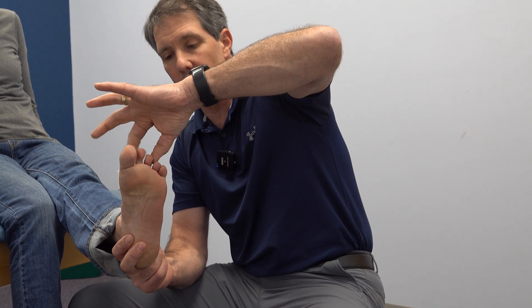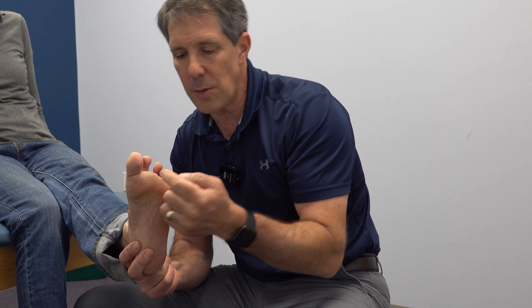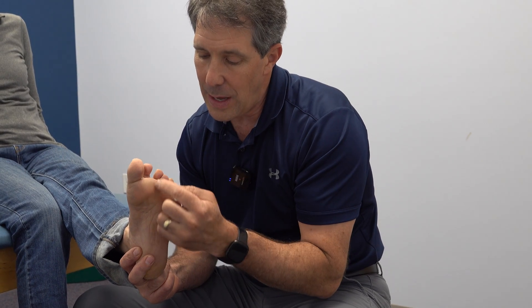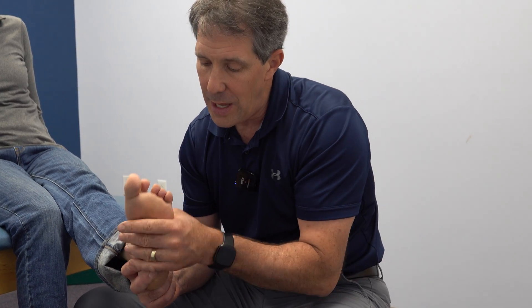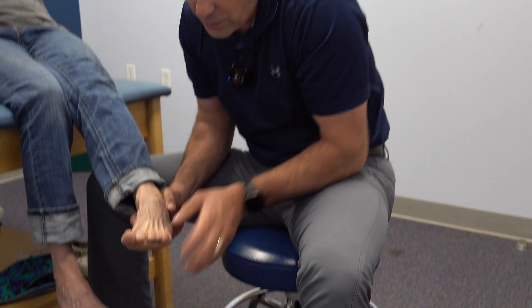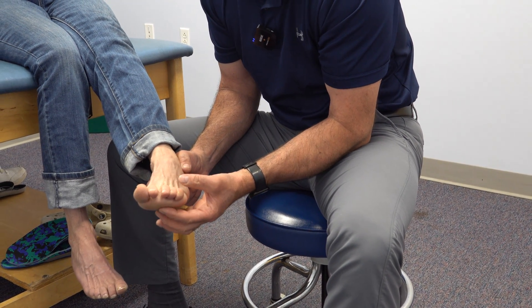They will come back together if you push them passively, but they naturally fall into this opened up position because this tissue is torn. The other thing that will happen is that this joint may drop a little bit. And if you take a look at the top of the foot, you'll notice that we have some hammer toes here, and part of that is because of that drop.